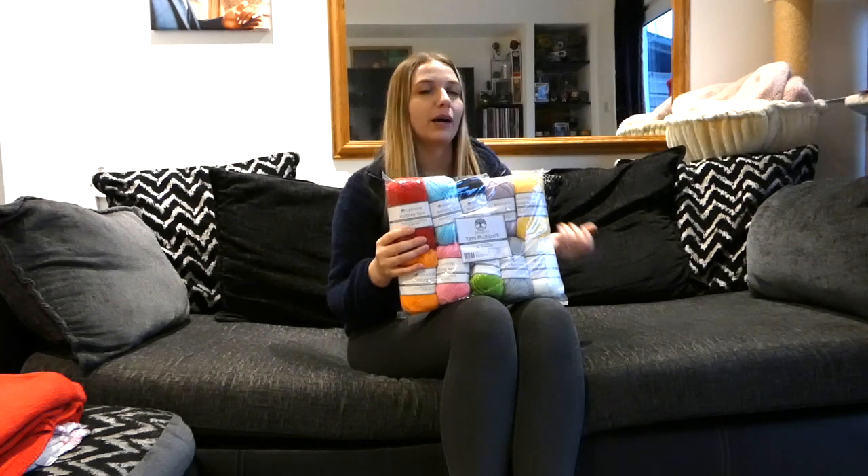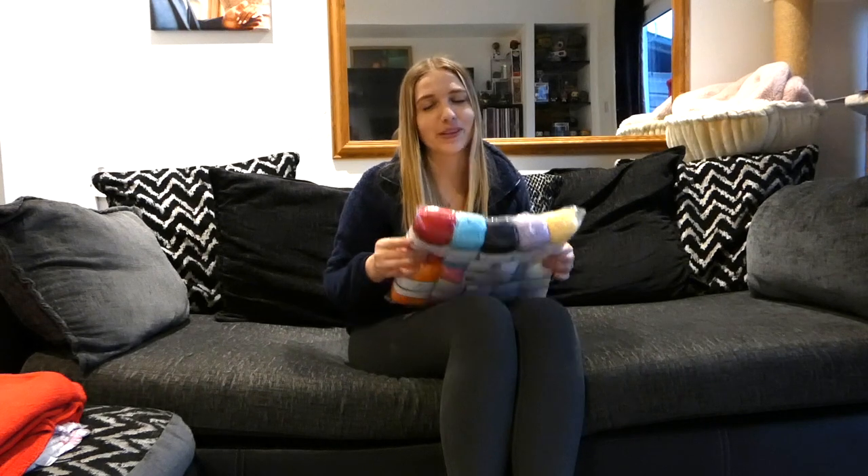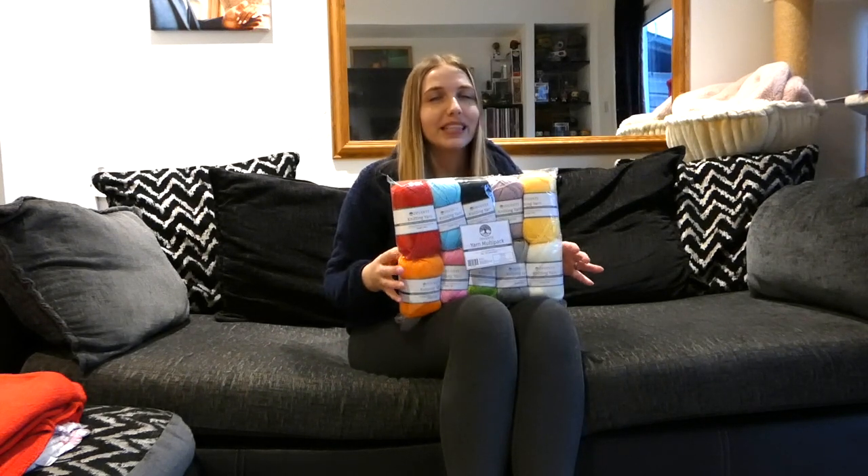I know that a lot of people start out making cardigans using a chunkier wool, which is probably going to be a lot easier, but I don't have chunky wool in my stash. Maybe a chunky wool cardigan would be something later down the road, but for now I'm making it using this one, which I know is going to take me a lot longer because I need to use smaller needles.